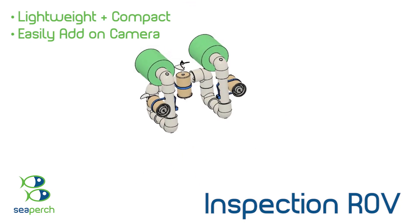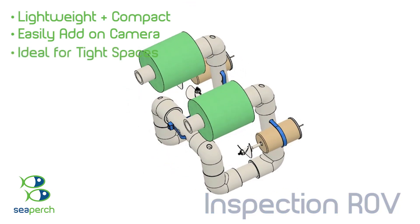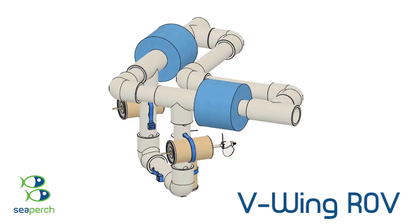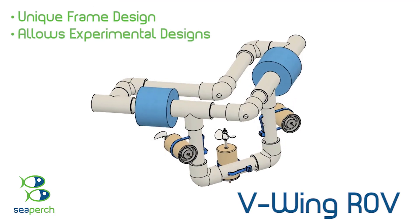addition of a small camera and is ideal for observation and inspection in tight spaces. The C-Perch V-Wing Experimental ROV is a unique frame design that is easily reconfigured to allow design changes for experimentation.